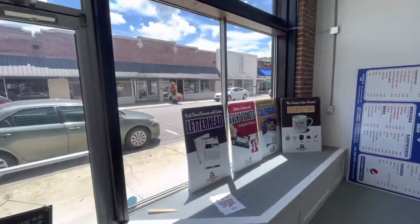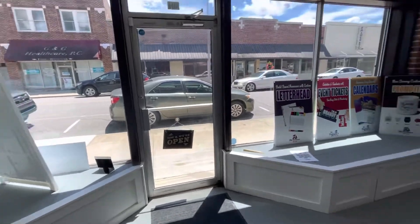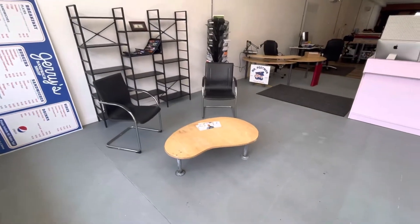So we have a nice little downtown window display area. I'm going to put a little circle meeting table here for meeting with clients.